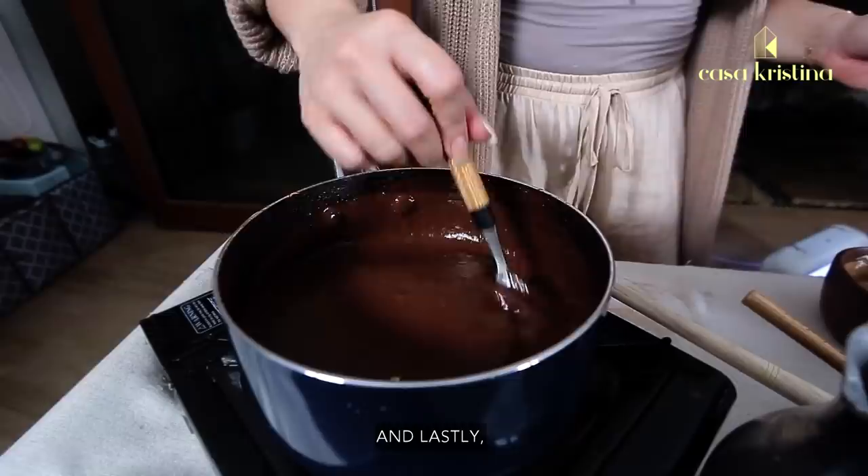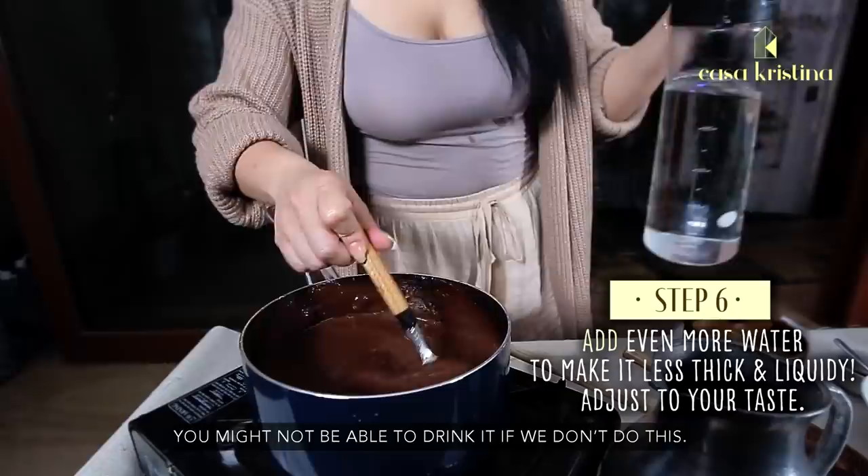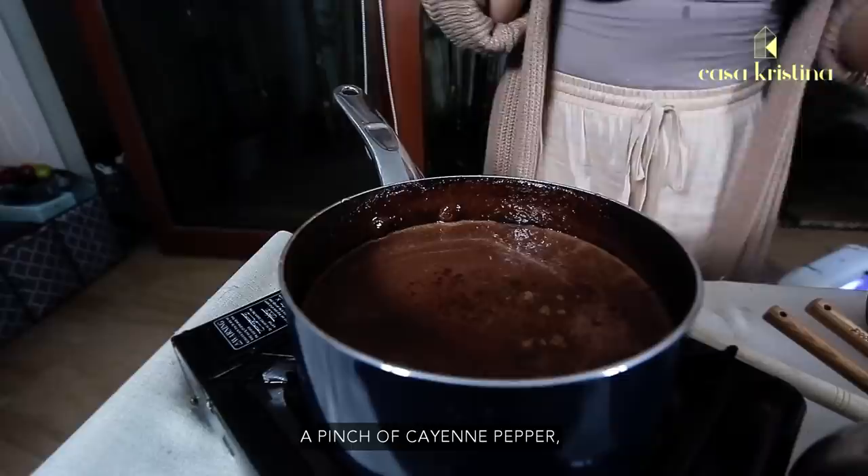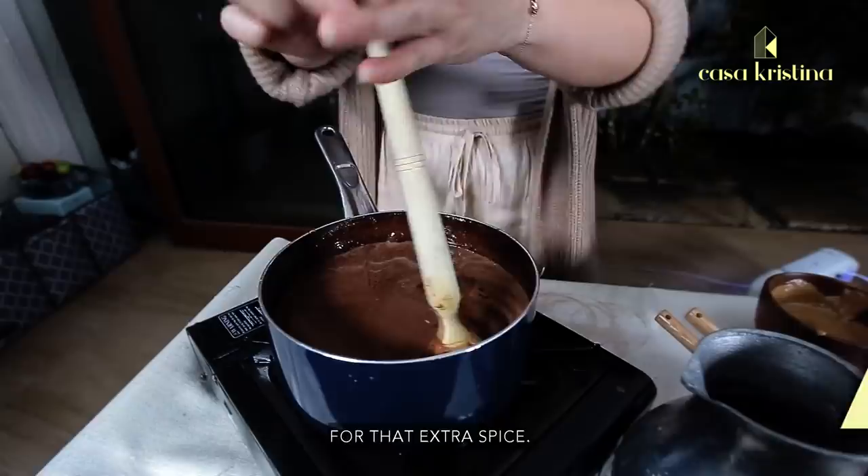And lastly, we're going to add one-half cup of water, because it's so thick you might not be able to drink it. And for the final touch, I like to put a dash of cinnamon and a pinch of cayenne pepper for that extra spice. And in with the batirol.